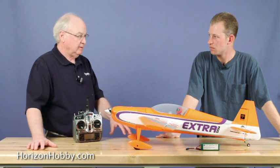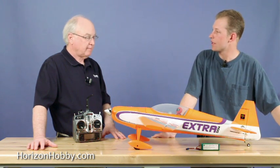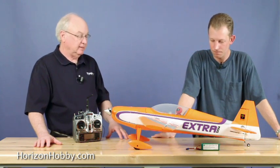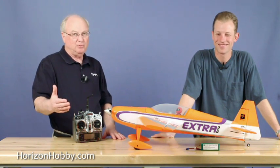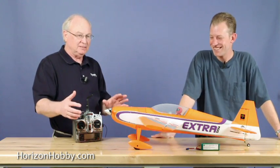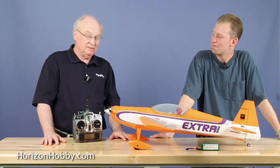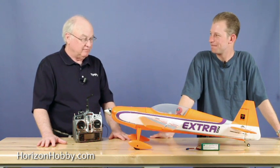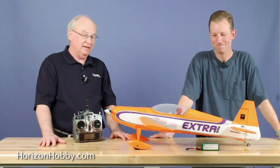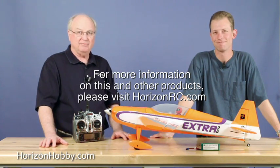Right now we're towards the end of April. We're going to show it for the first time at CEPH this weekend, and then it should be basically about a month before you see it on the dealer shelves — so somewhere before the end of May we should all be flying Extra 300s. Matt, this is really cool. Guys, get ready — when it shows up, make sure to report back on the Horizon Facebook page. Let's be watching for it. Thanks for viewing, and keep your eye out for the new Park Zone Extra 300.